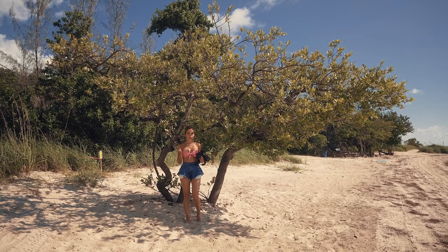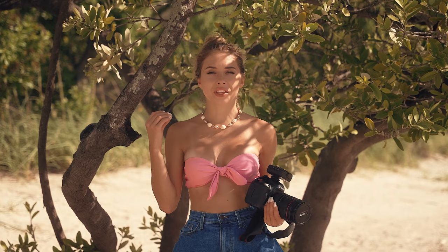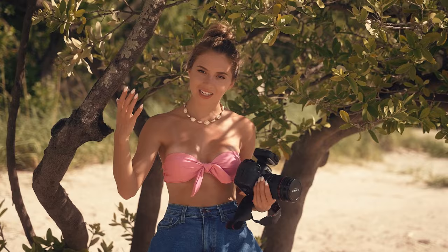As you already know, my next workshop for fashion photography will take place in the studio by the end of this year. But let me know in the comments below if you're also interested in how to shoot at the beach, how to work with harsh light, how to combine it with lighting equipment, and how to create stunning images on the beach.